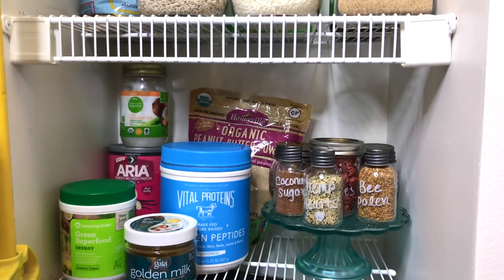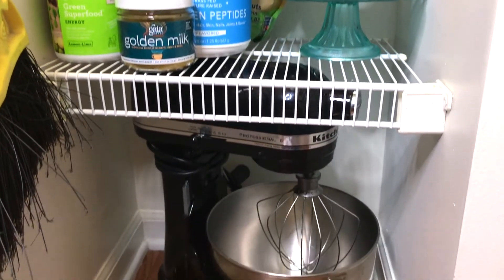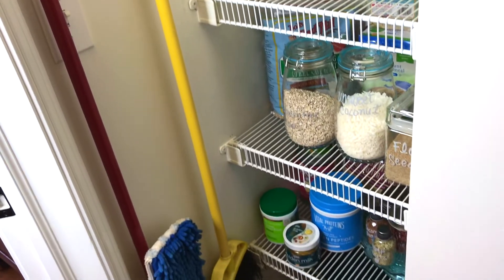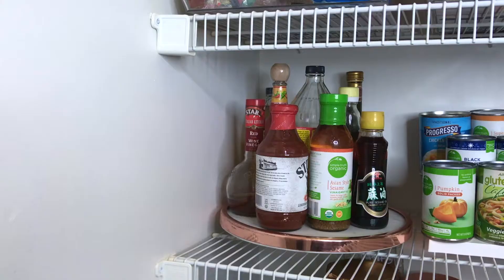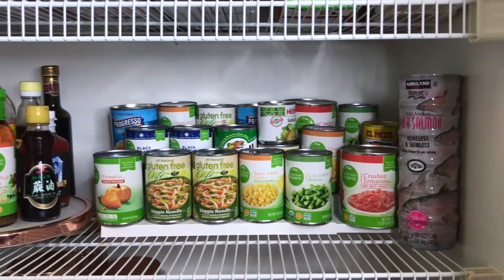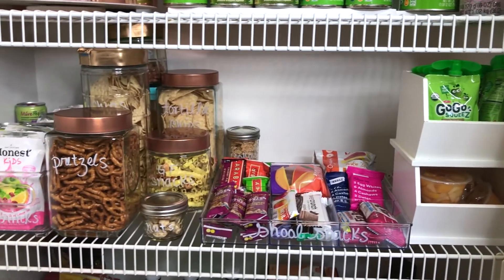Just starting with one organized space actually does snowball into you tackling more projects in your house, and it really does bring a sense of accomplishment which will definitely bring joy to your daily flow. I love how everything is visible and readily available — like using that lazy susan — and I put everything on the lower shelf so my kids can just grab a snack.